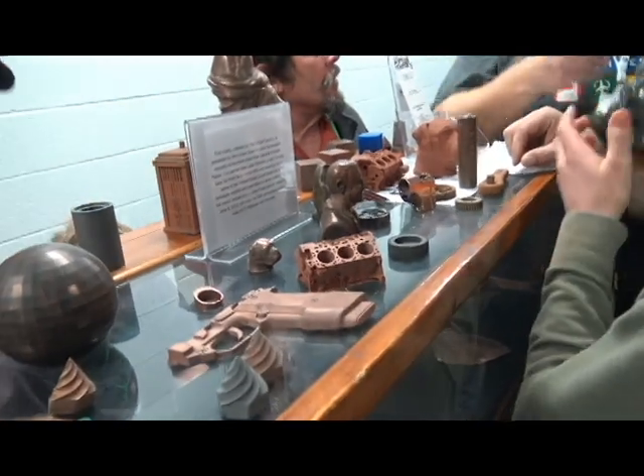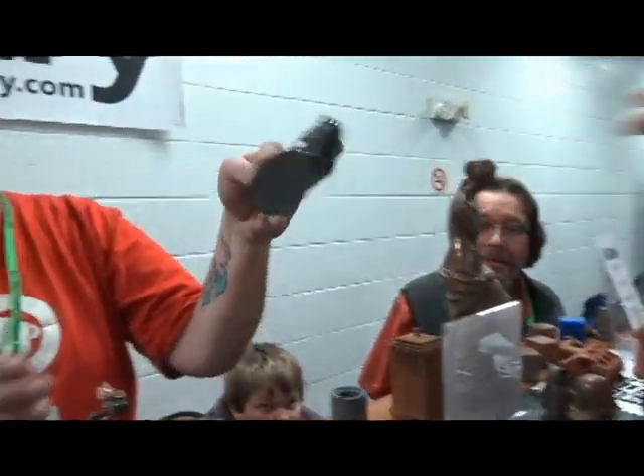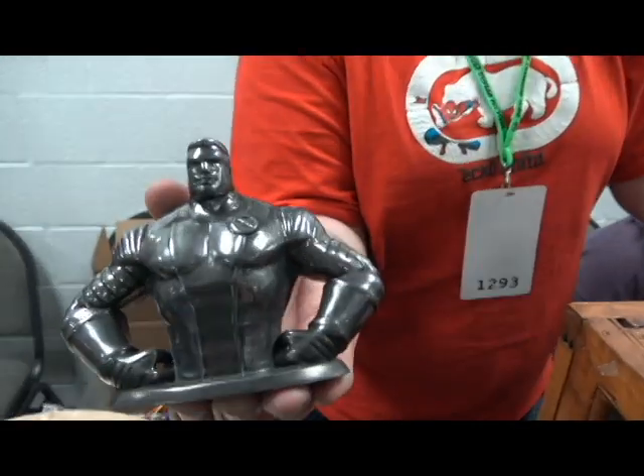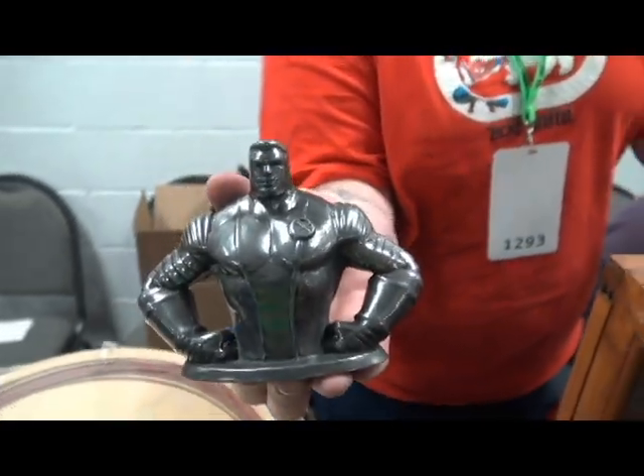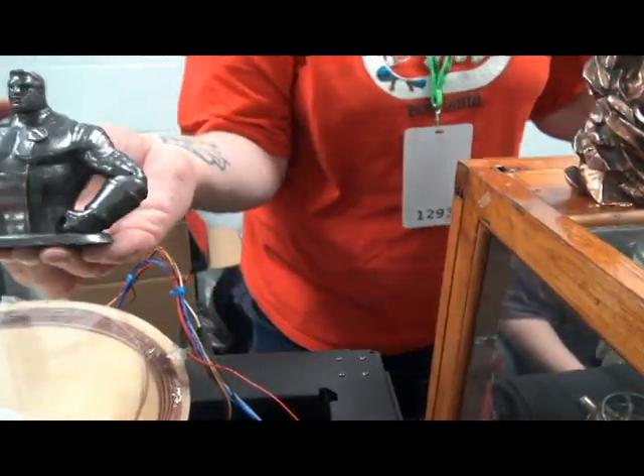We have bronze, copper, and stainless steel. He's got my Colossus — that's stainless steel. That's our newest. It's 316L. That is nifty. I had to print stainless steel — I had to print Colossus first. Absolutely.